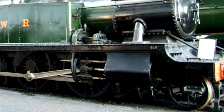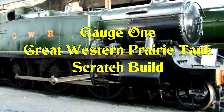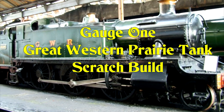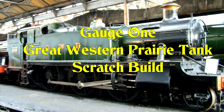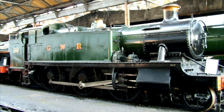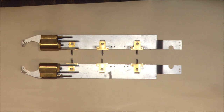I've built a few gauge 1 live steam locomotives so far; this is the next one I'm going to build. It's going to be scratch built and live steam, and I hope you find the series of following videos interesting to watch. Hello and welcome to part 11 of the gauge 1 GWR Prairie Tank scratch build.